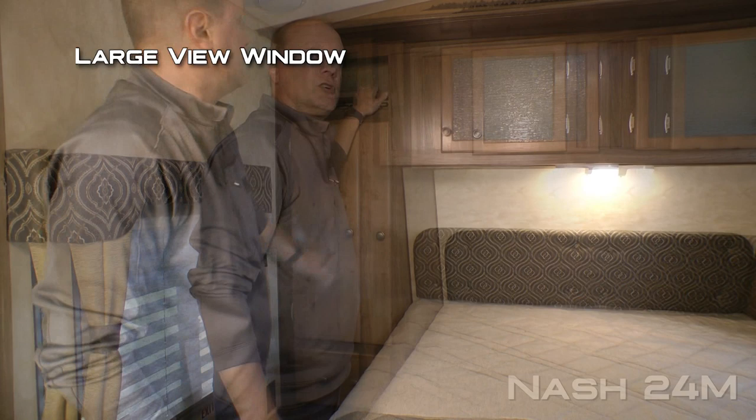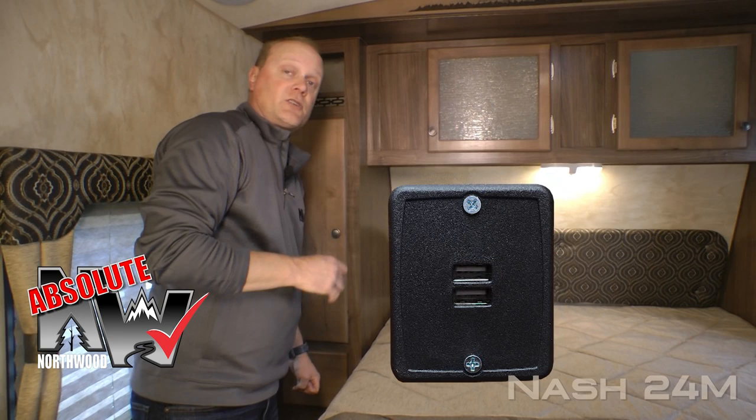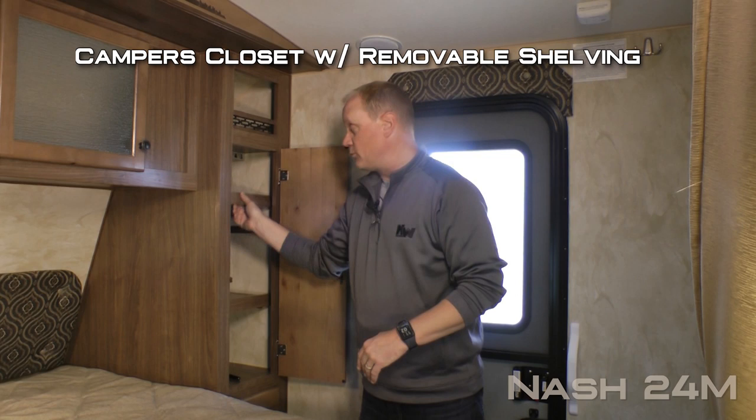Here on the driver's side you'll find a large view window, storage cubby, wardrobe, storage drawer, nightstand platform, two additional 110 outlets on either side, as well as Absolute Northwood feature USB charging ports.